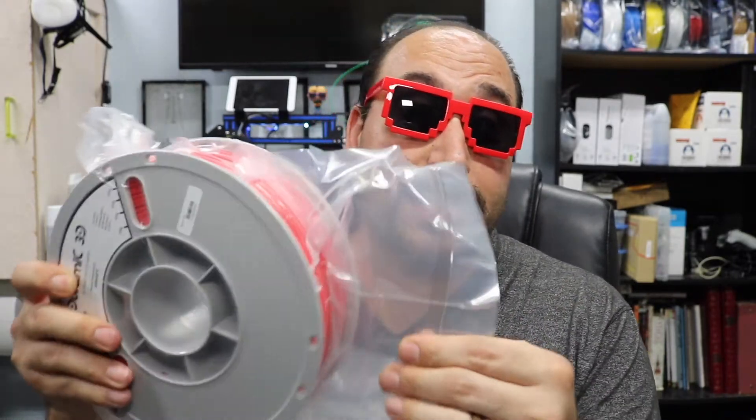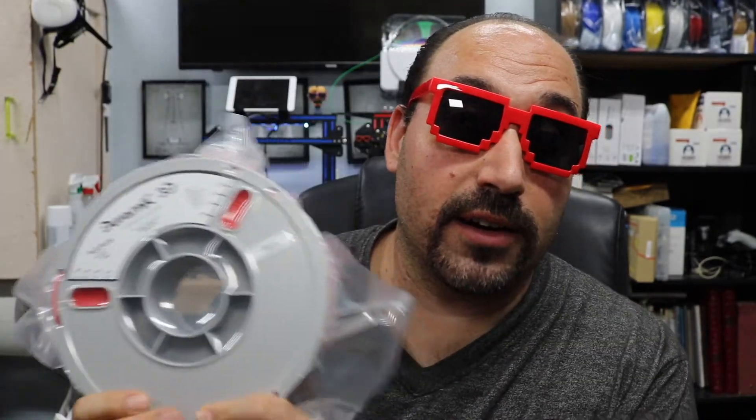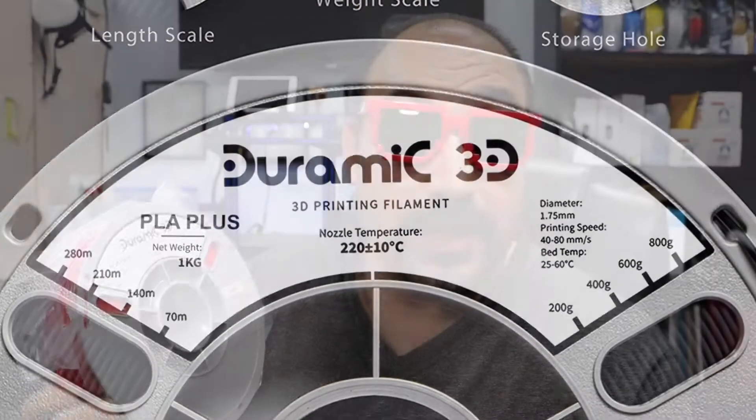The first thing I look for — I'm no expert — is whether it's vacuum sealed, and this is definitely vacuum sealed. And what I love more than anything when getting filament is this measurement marker right here. If any other filament company is watching, put these on your filaments. It tells you how much is left. When you're setting up a print that says it'll take 200 grams, you can see if you still have that on your roll — even in meters. There's nothing worse than running out of filament in the middle of a print.